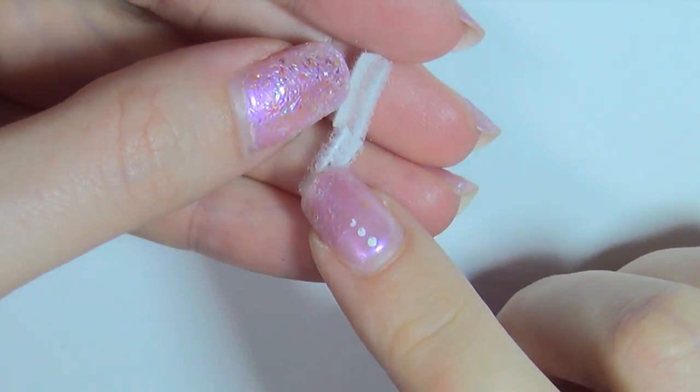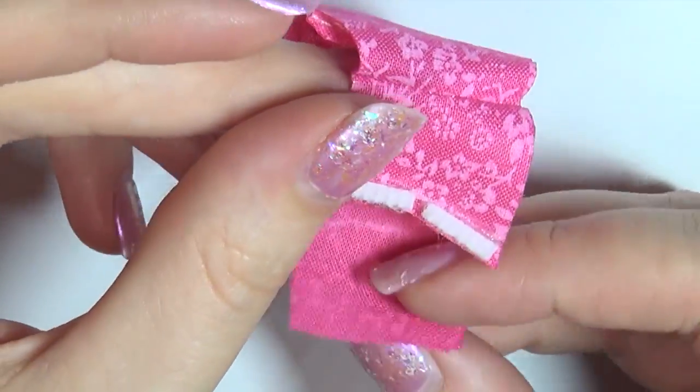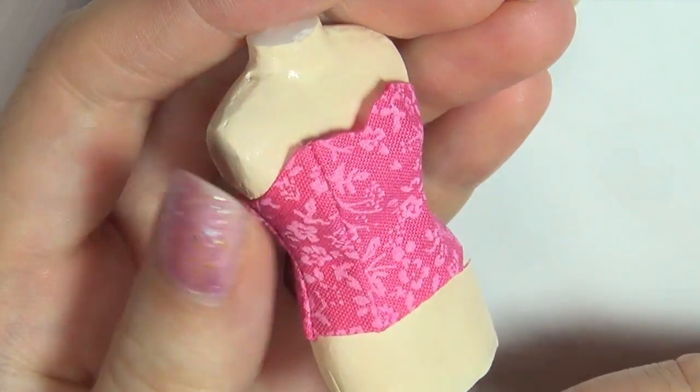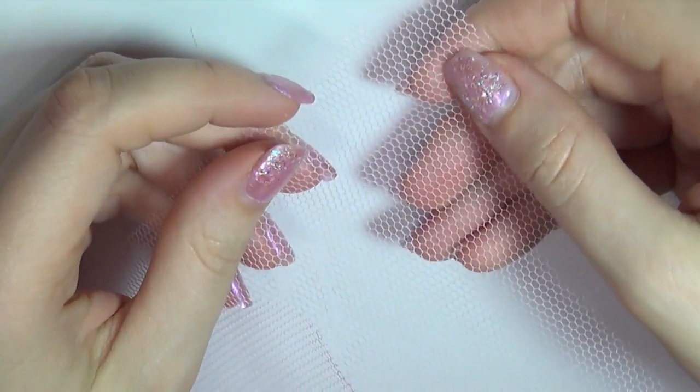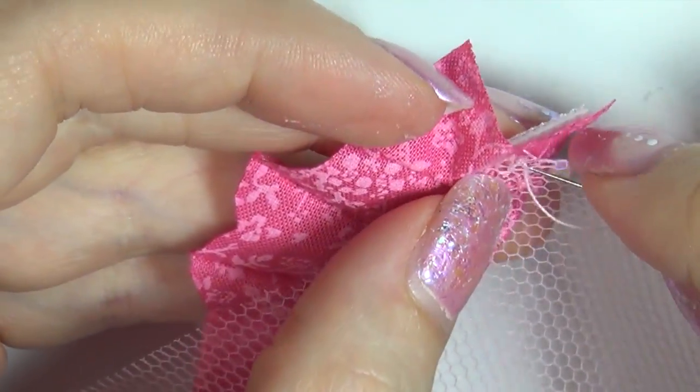Next, you're going to attach some small pieces of velcro so the top can open. Then take a strip of pink tulle and start sewing it around the top, folding it as you go. This will help create volume for the skirt.